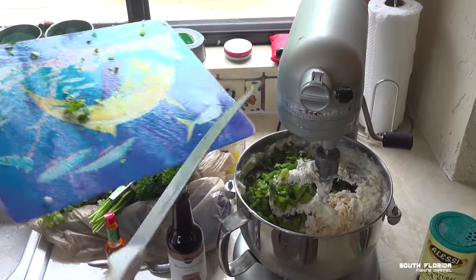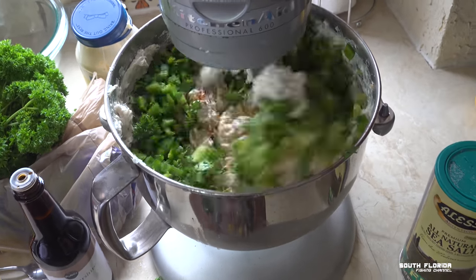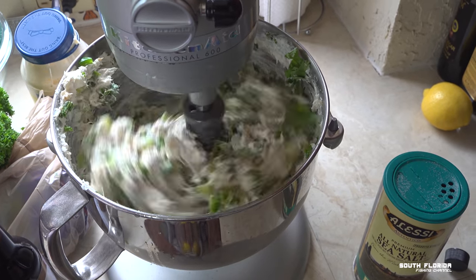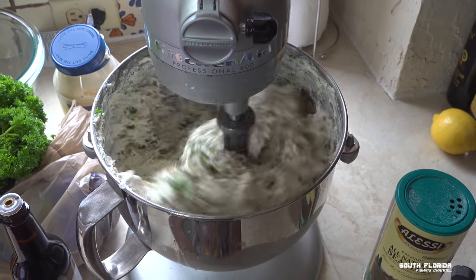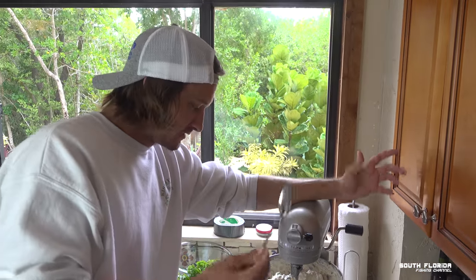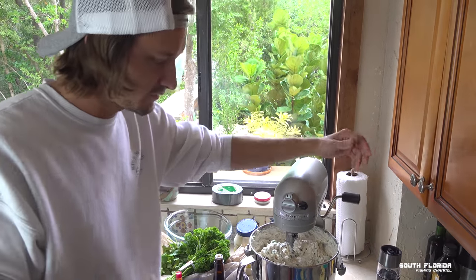Oh boy, oh my gosh. We'll raise that up again and stir it on up. Now that's starting to look like fish dip. There we go. Let's try some — that should be all to it. I'm going to try some and then at that point you can add salt and pepper to your taste.